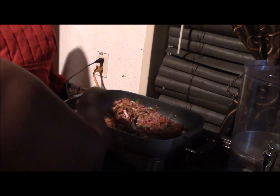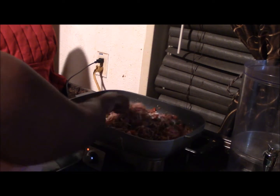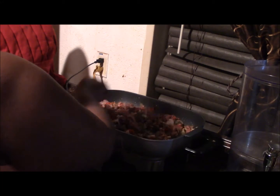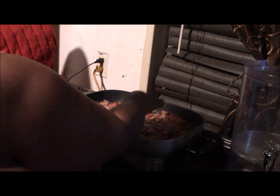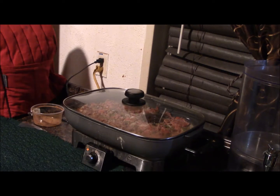I felt from the smell — when you cook something so many times you can tell — that it doesn't need more spice at this point. I pre-measured it according to the way I felt it was going to go, so I'm going to cover it back up and let it come up to a nice brown.